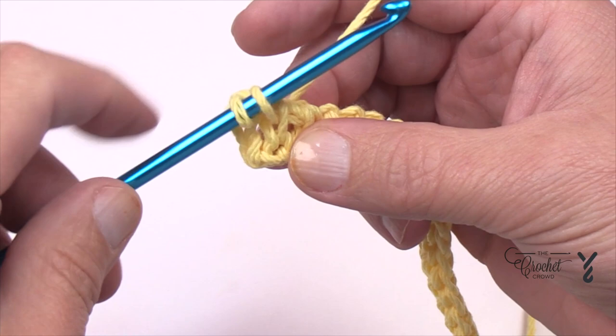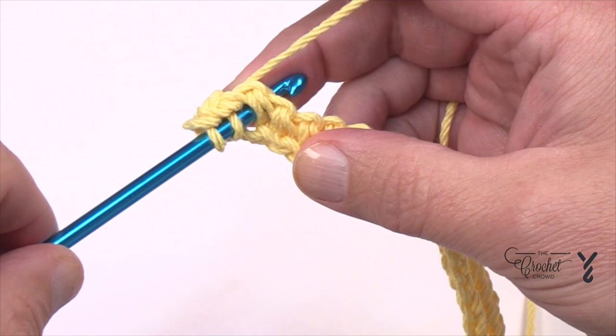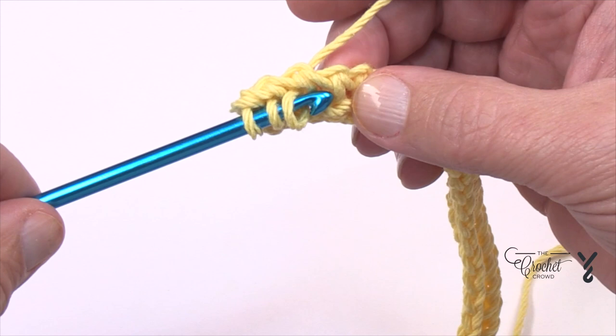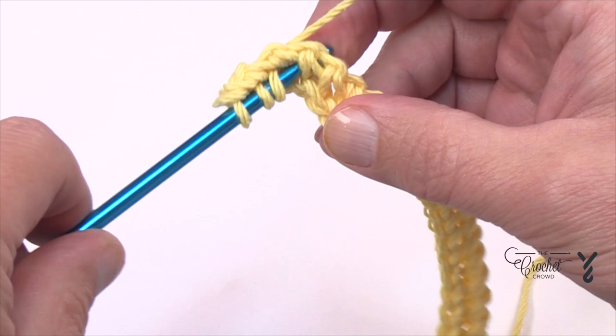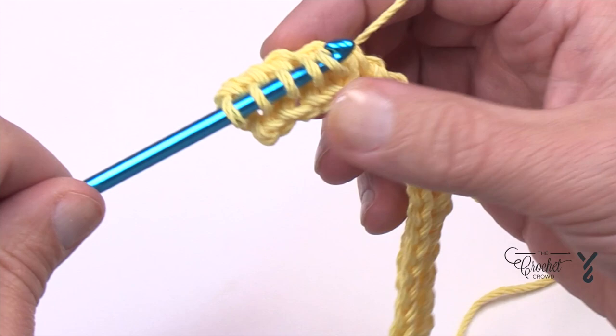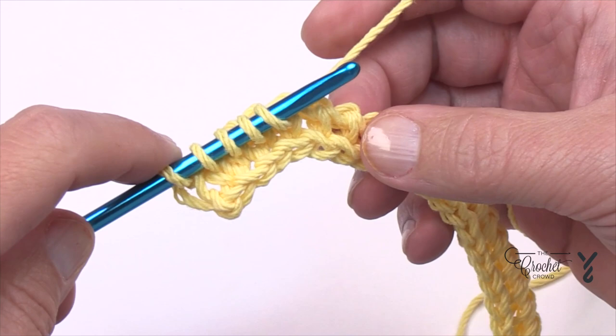That was one of four. See the next one — it comes up and then back down. Just split the legs and go diagonally to the back all the way, yarning over and pulling through. This bulks up a project — it makes it thicker by doing that. The next one: going in diagonally to the back right through the legs. And the last one is the final one of the grouping of four.